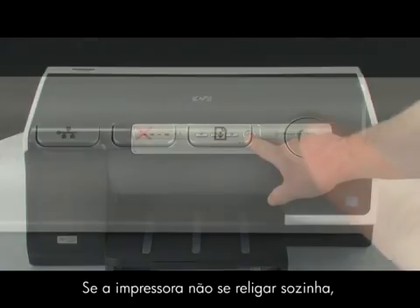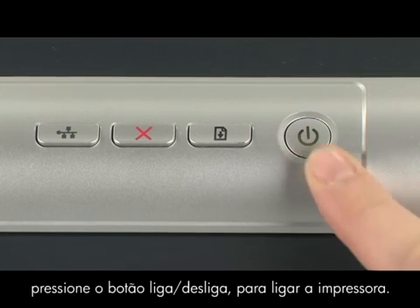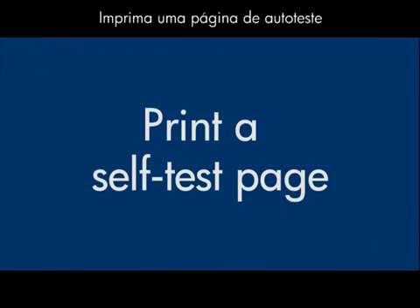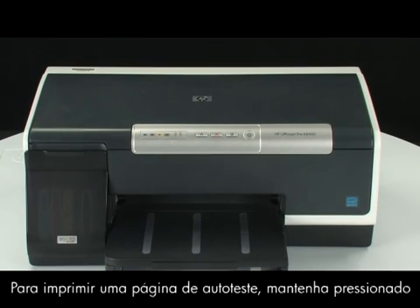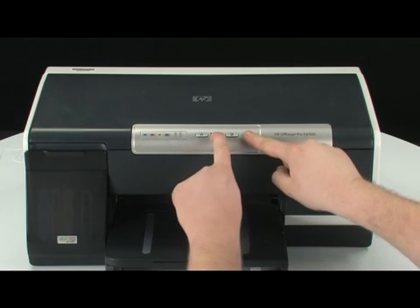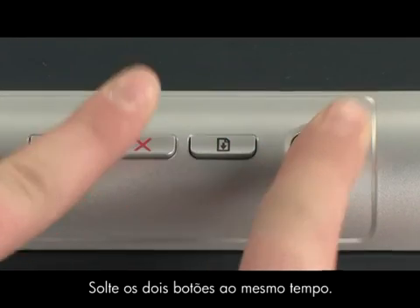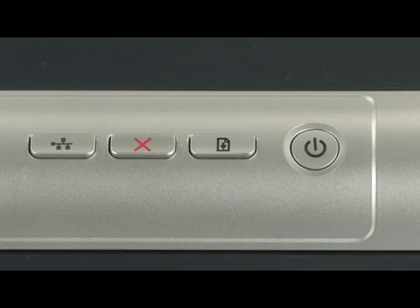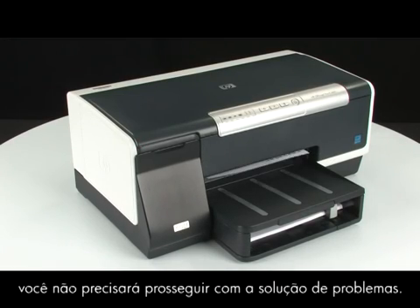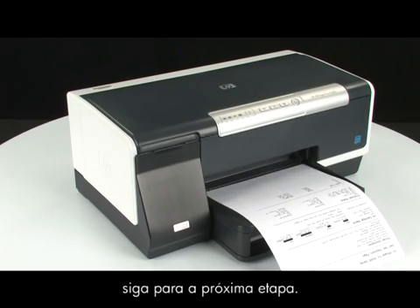Go to the front of the printer. If the printer does not turn on by itself, press the power button to turn it on. Try printing a self-test page again: press and hold the power button, then press the cancel button, and release both buttons at the same time. If the page prints successfully, you do not need to continue troubleshooting. If the page does not print, continue on to the next step.